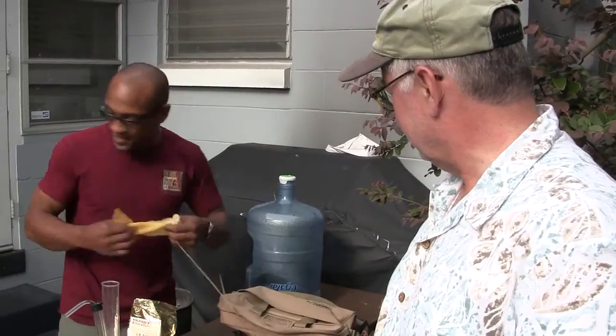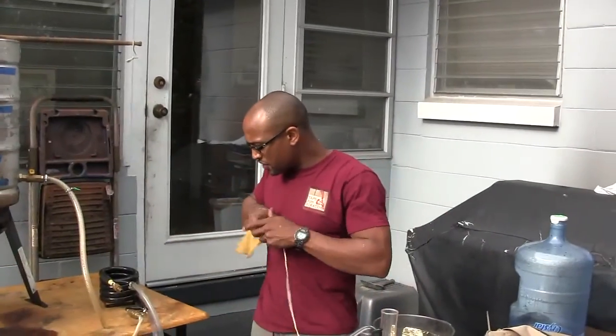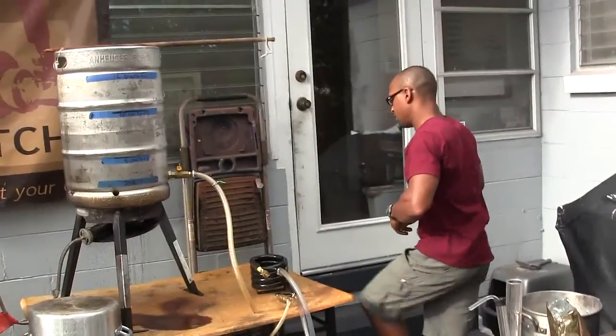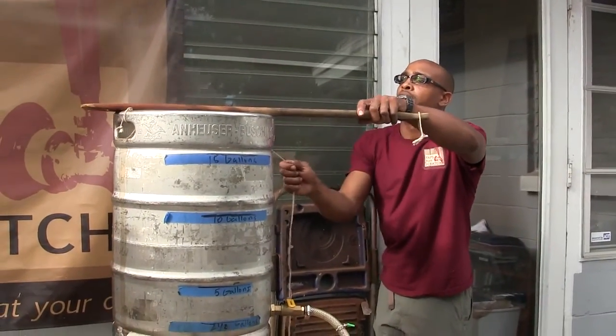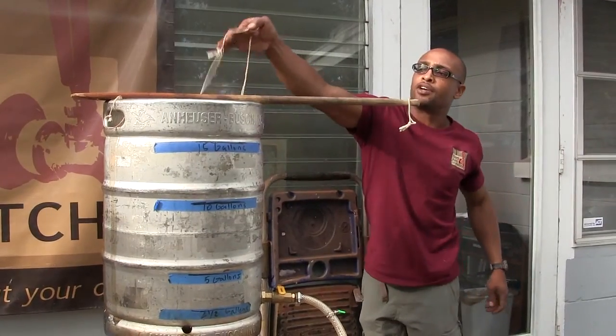We're going to add our hops though, because we're going to turn this off soon. And then we'll end up dry hopping it with Kent Goldings.